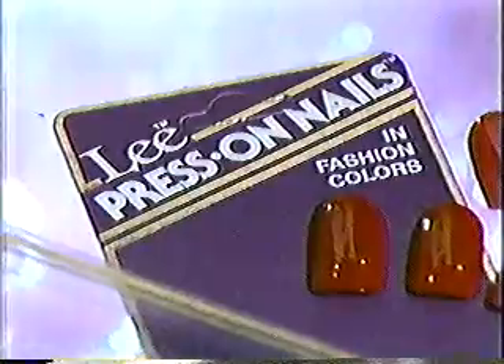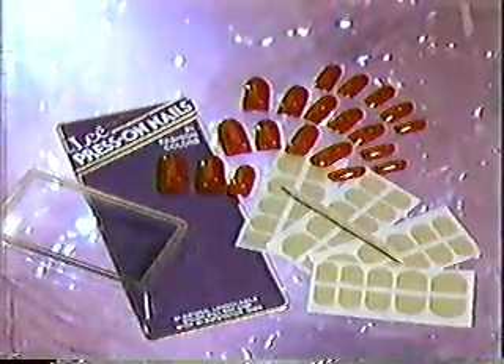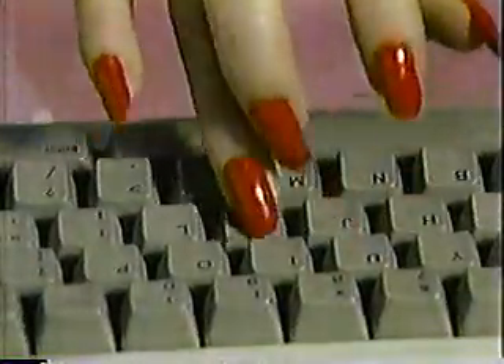With Lee Press-On Nails in Fashion Colors, you get beautiful, longer, polished nails in a twinkling. Everything you need for perfect, polished nails in a hurry. Lee Super Stick Tabs and 20 Lee Press-On Nails in a variety of sizes for a fast, easy fit. Easy on, easy off. Reusable. They just won't chip, break, or split.